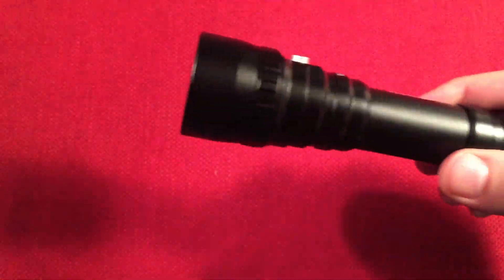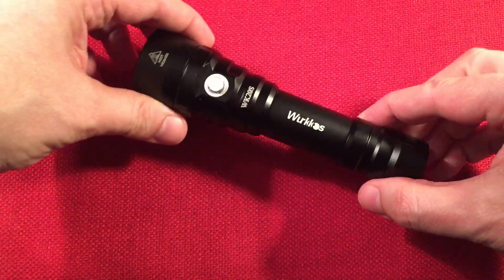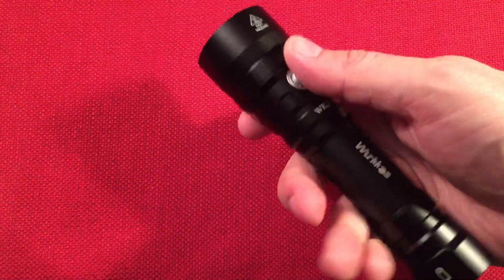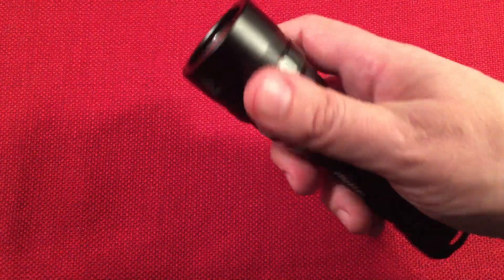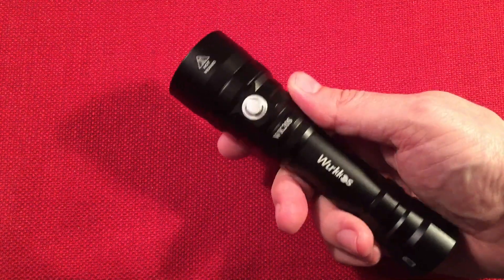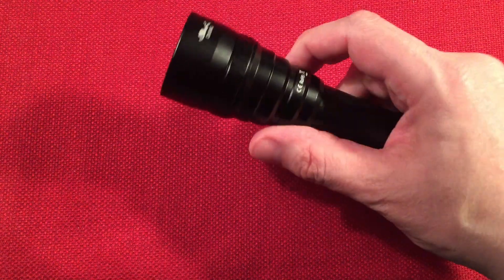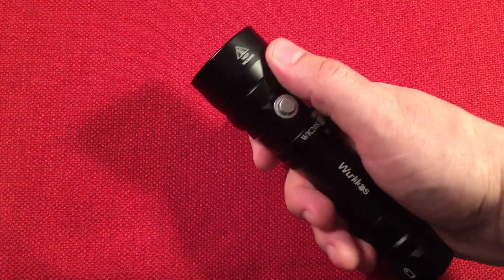Next, the flashlight — the best part of the show. There it is, the Workos WK20S. I'm loving it. Just an awesome feeling holding this thing. I've reviewed quite a few 18650 flashlights and this one just feels premium. Just a tank of a light.